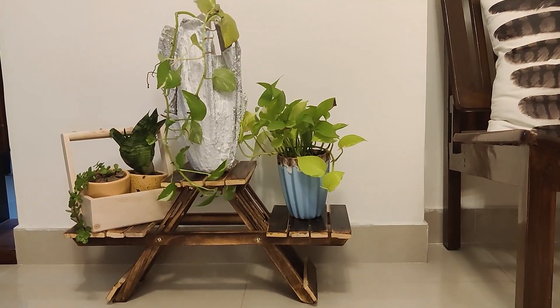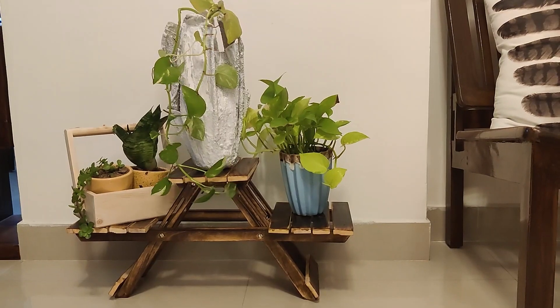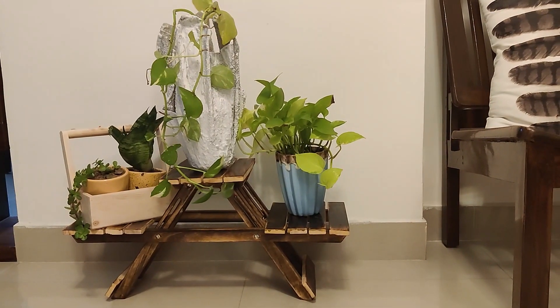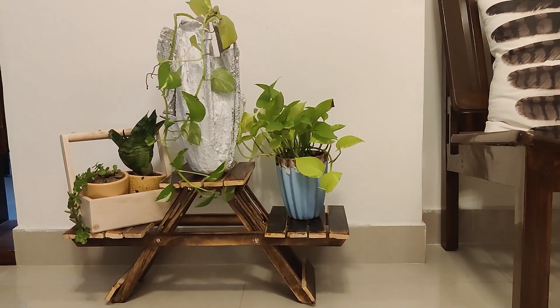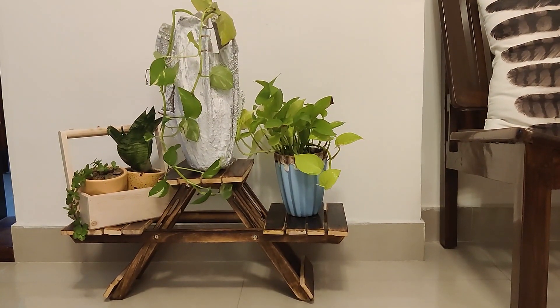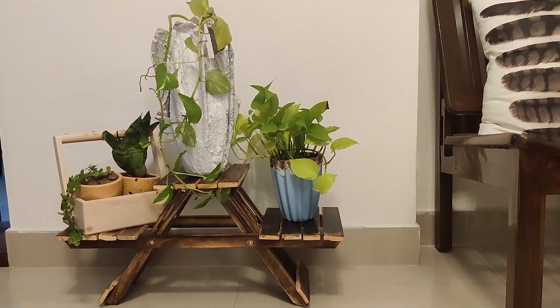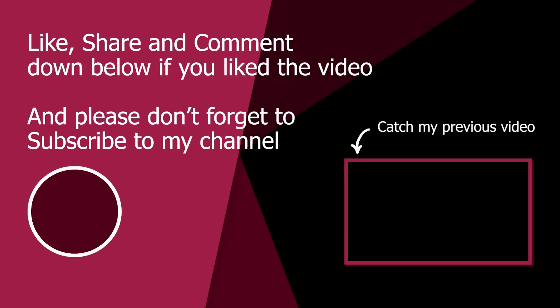Now you can see that I have decorated one of the corners of my drawing room with this pot. You can also make your own pot and decorate a corner of your living area. Thank you for watching my video.